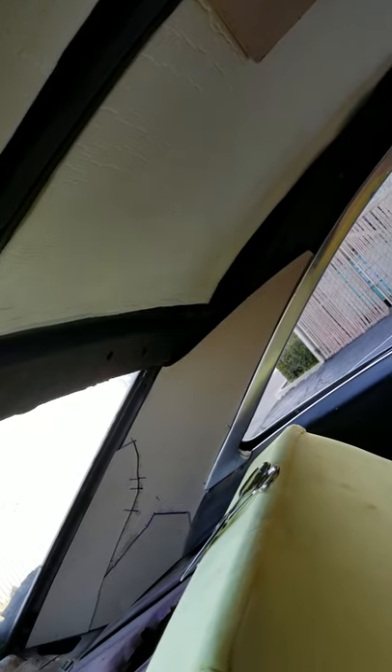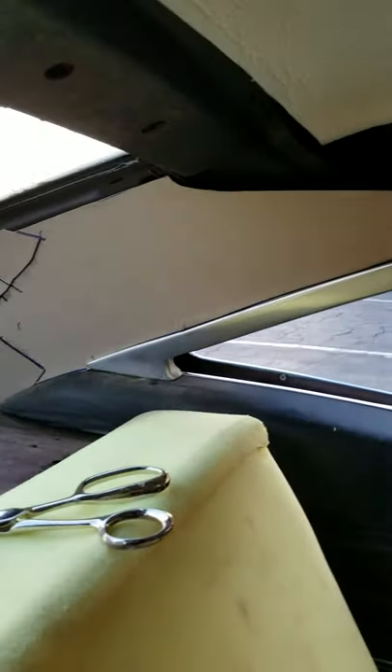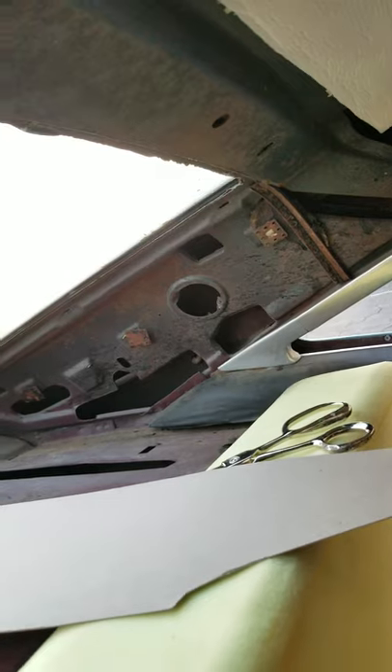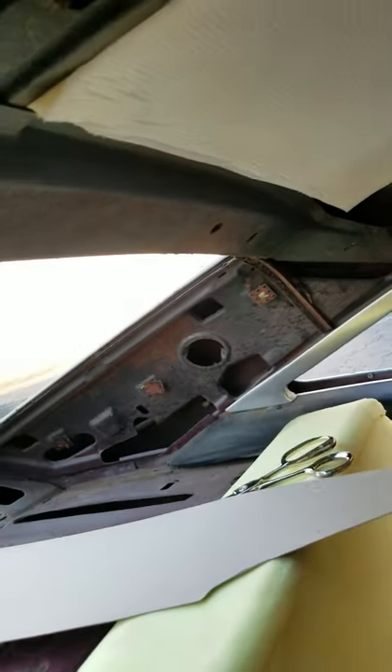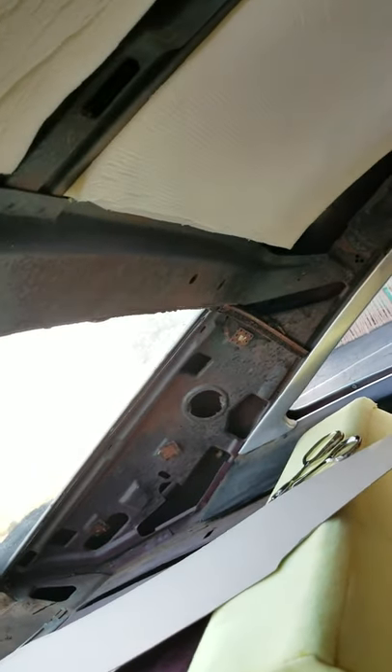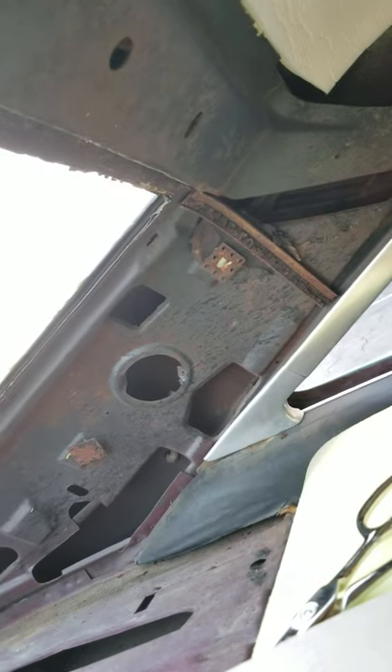We're reconfiguring the sail panel on this '67 Impala because the original sail panel on this car goes right there — and that looks kind of terrible. Look at the straight line that comes down. That piece of metal right there is where the original sail panel would go. The phenomenal thing about this car is the way the roof just slants into the trunk — it all flows. But then the sail panel just goes straight.